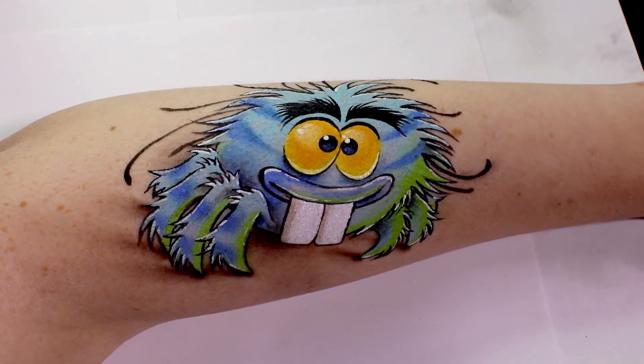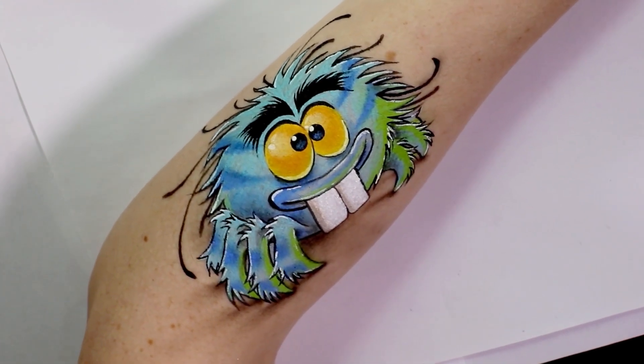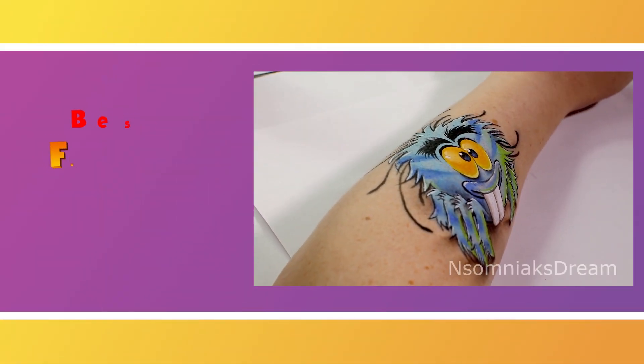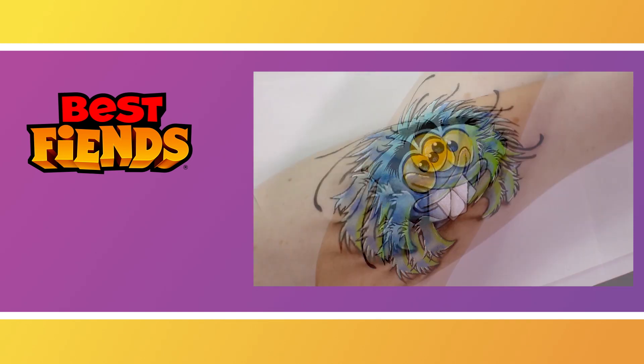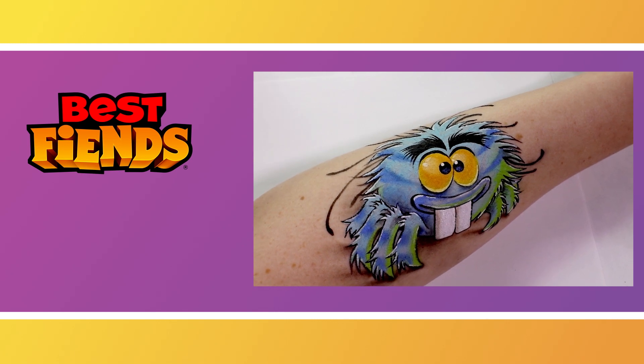And that is it for this spider Terry arm paint! If you guys enjoyed this please be sure to subscribe to the Best Fiends YouTube channel and if you're interested in more makeup paints feel free to check me out on the YouTube channel Insomniac Extreme. If you would like to see more videos like this please comment down below to let us know what you want to see brought to life. Thank you very much for watching and we'll see you next time!